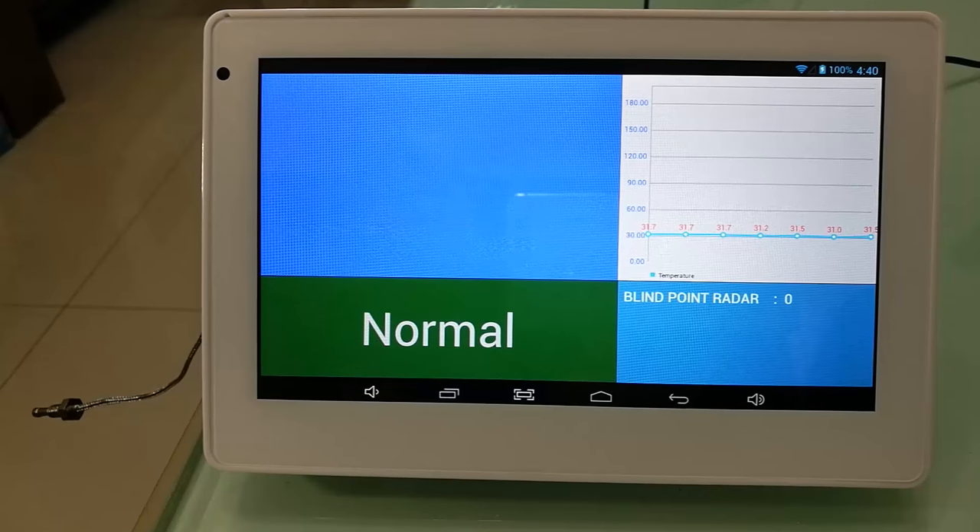This product — the tablet I'm using — is the Q896. You can copy the product link from the description below. Now let's talk about our application here.